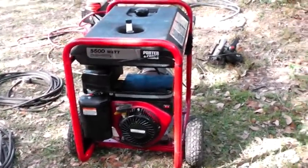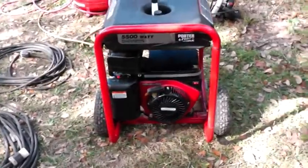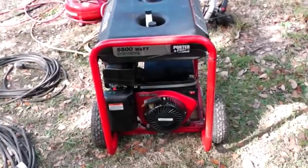On this particular generator you want to let it run for five minutes before you hook any power tools or hook anything up — before you put a load on it.